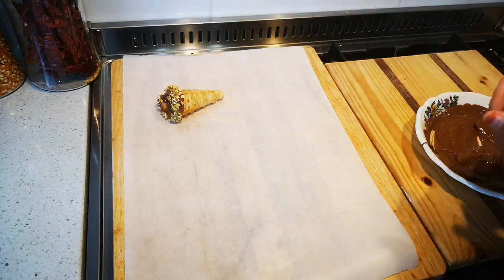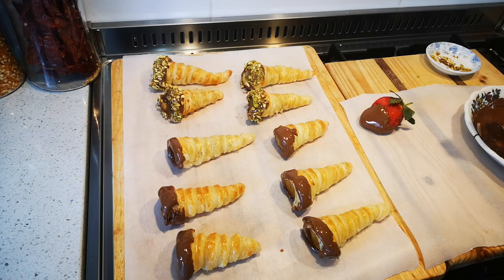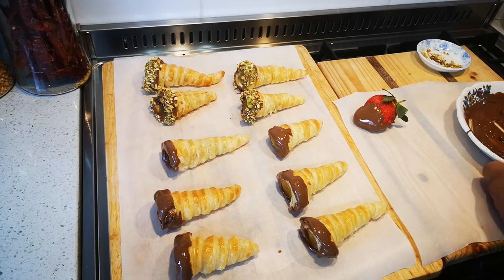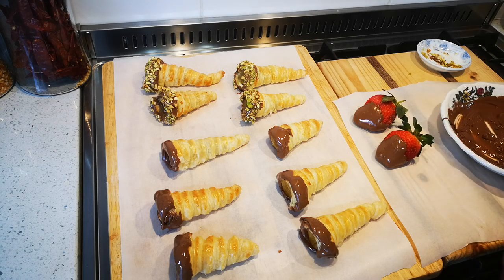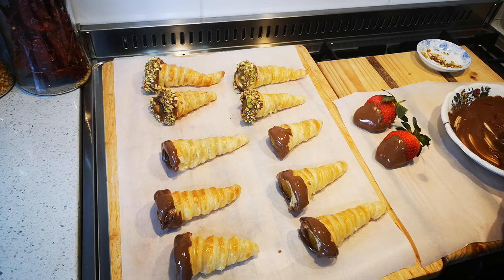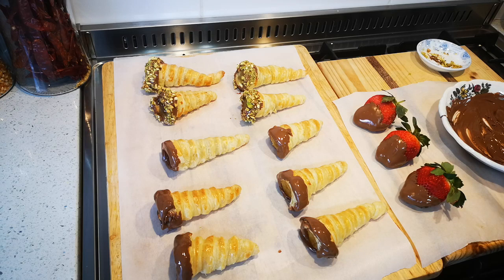I'll make some plain ones, some with nuts, et cetera. There was some leftover chocolate, so I'm going to do some chocolate-dipped strawberries to go with this. The final step is to pipe in the fresh cream, then dust over some icing sugar and put a cherry on top — absolutely amazing.